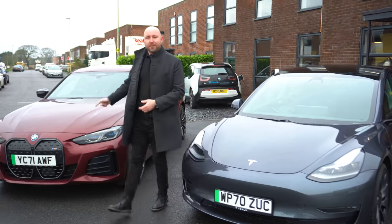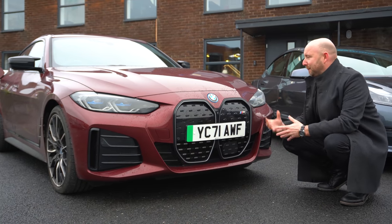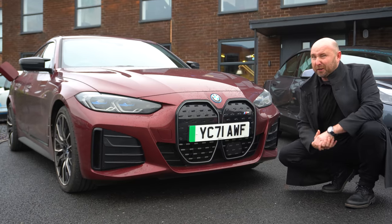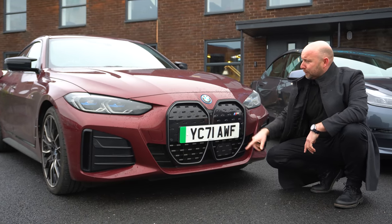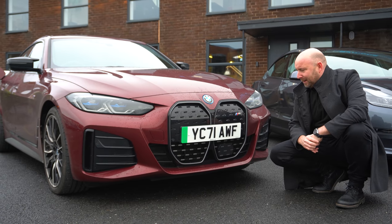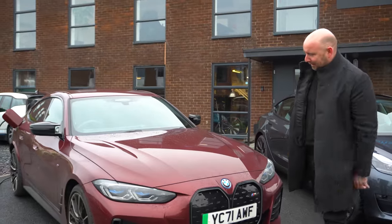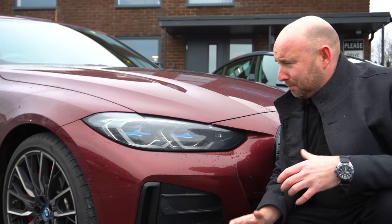However let's not be too distracted by that. This aventurine red metallic I thought looked quite nice in the pictures but in the flesh I have to say it's not my personal taste — I haven't warmed to it, it just looks a bit brown a lot of the time when it's dirty and dull. And this front grille — I was hoping I'd come to warm to it and like it but no, I just don't like this BMW design language and it's not my favourite thing.